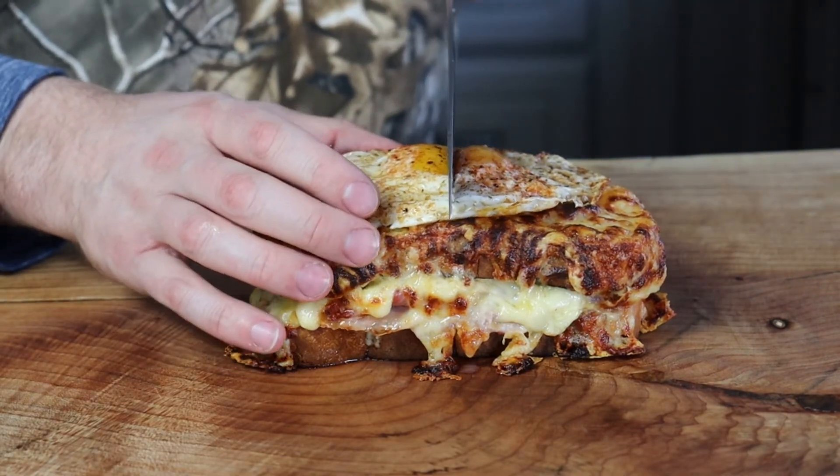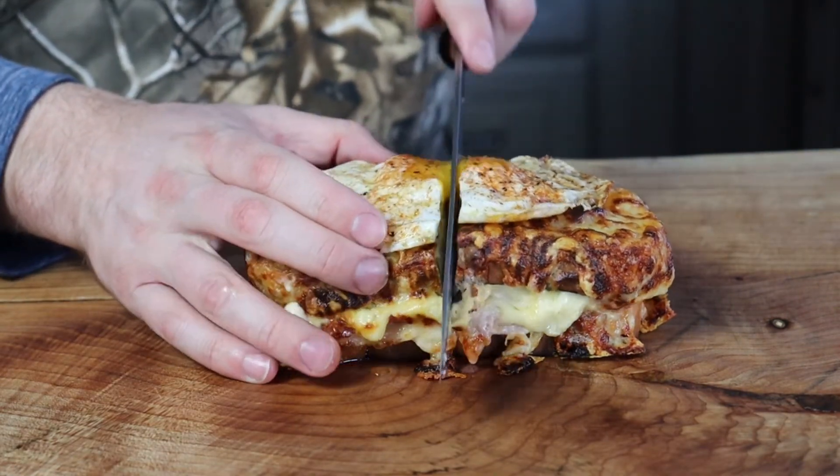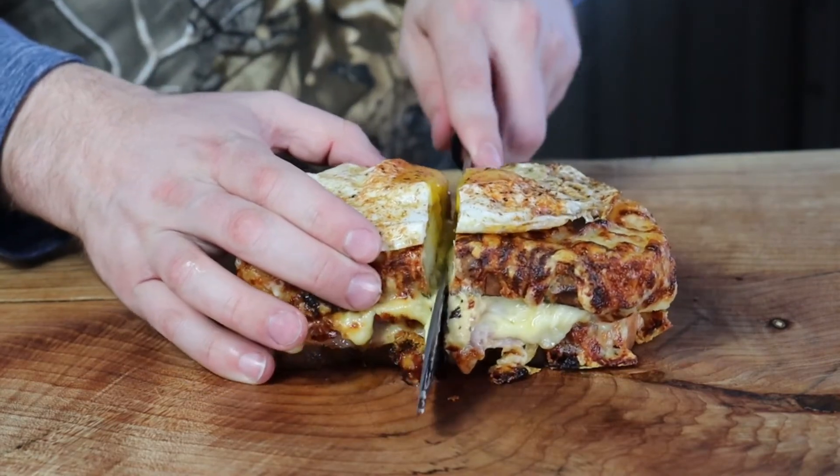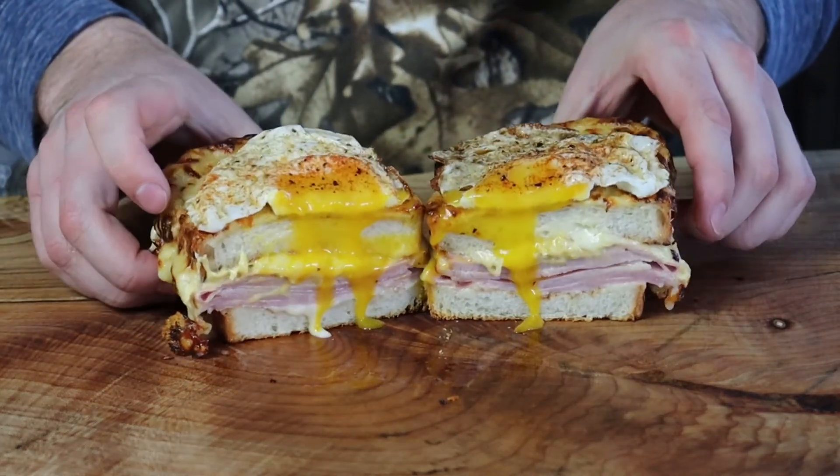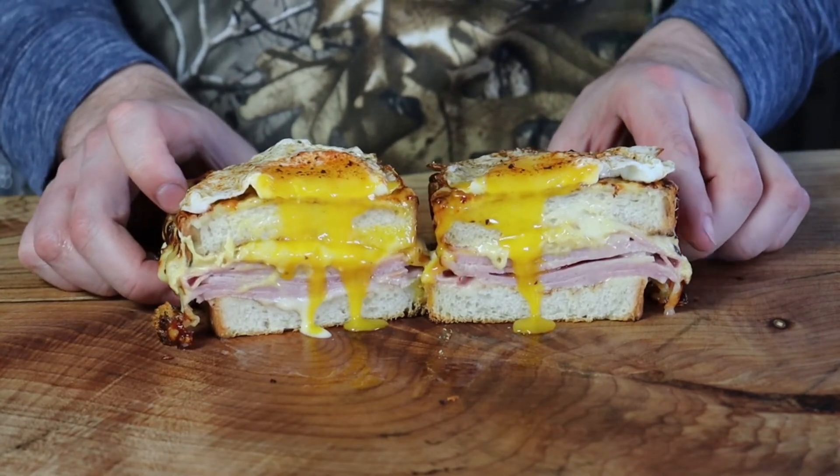Let's slice this now. Food like this is the reason why the French are always in love. There we are, people — this is what it's all about.